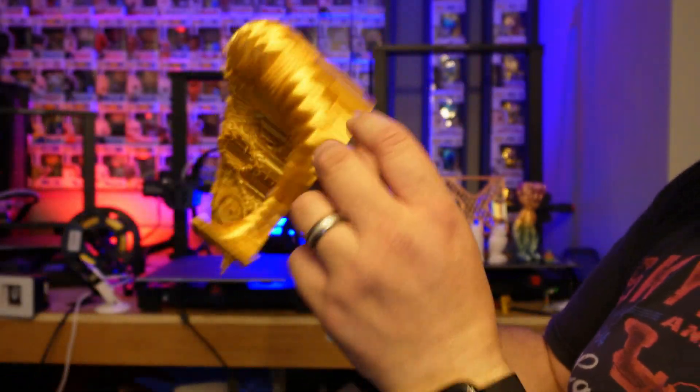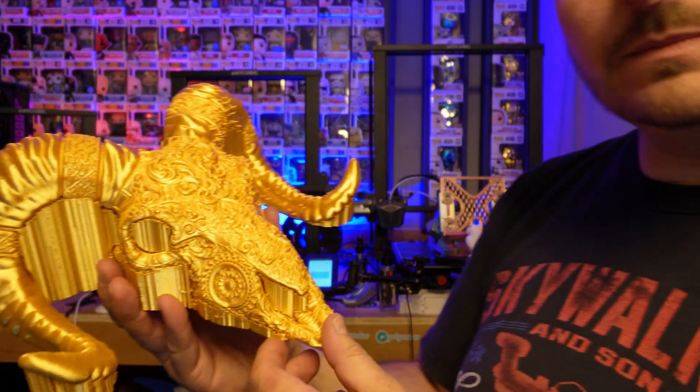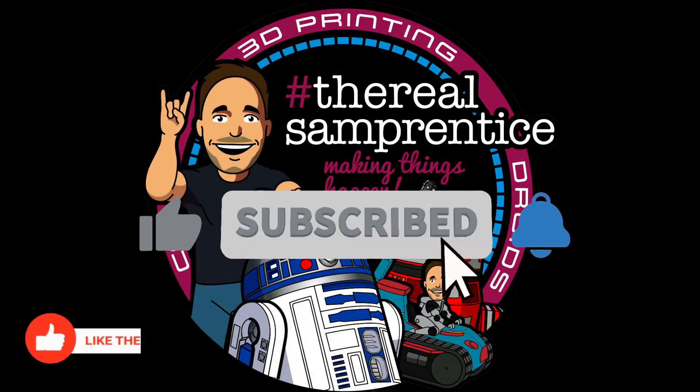Let's break it off the bed — there you go, straight off the bed. This is a fabulous print. Just doing a bit of cleanup on the supports here. You are watching a master at work.